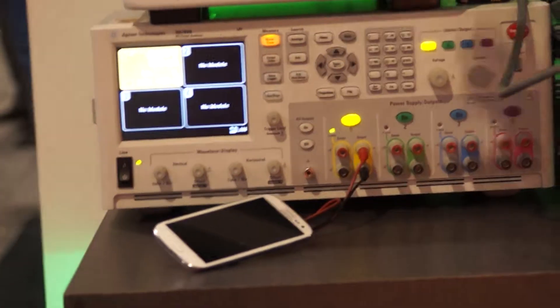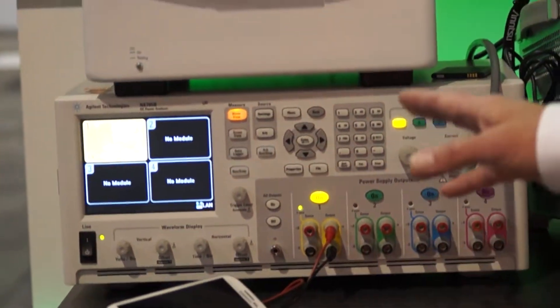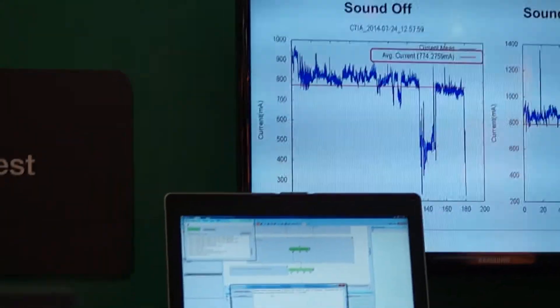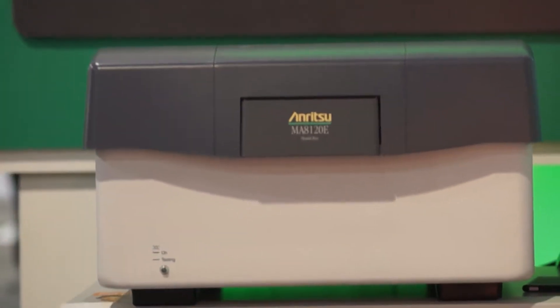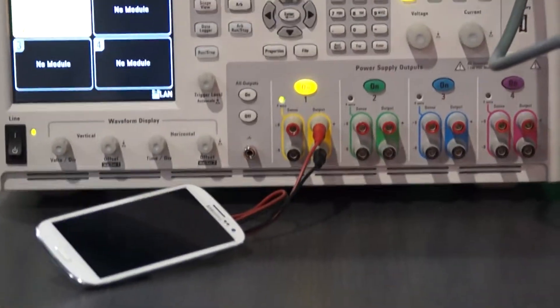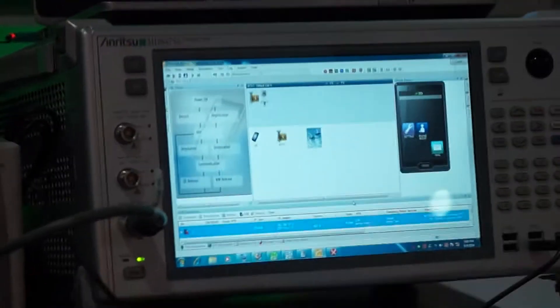The device is over here running a VoLTE call and we have a controllable current meter that we use for generating the logs and the graphs that you see on the screen. Normally we run this in a shield box but we want you to see the device. So it's an over-the-air test looking at current consumption and therefore battery life for VoLTE and other leading-edge services that are coming online with the LTE networks that are rolling out today.